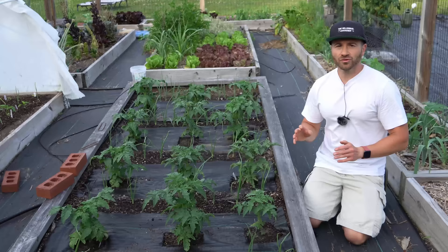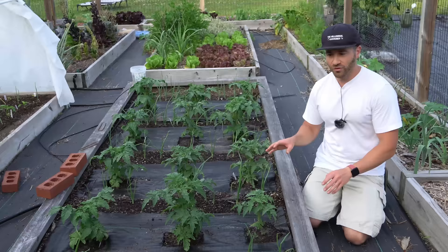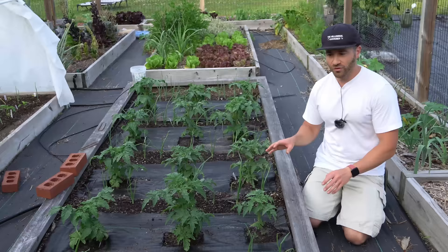The same thing holds true if you're growing tomato varieties from the Dwarf Tomato Project. While some may be listed as semi-determinate or even indeterminate, because they grow to a predetermined height and generally can't get above three feet tall, I recommend you treat them just like a determinate variety and don't prune them except for removing the lowest leaves underneath the first flower cluster.